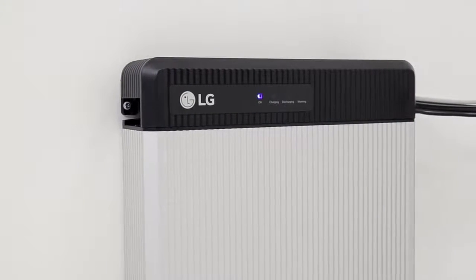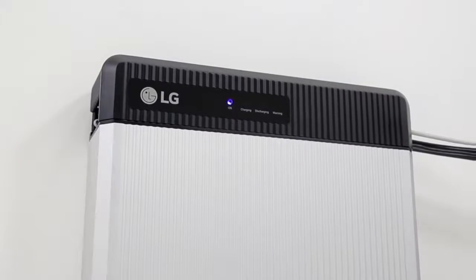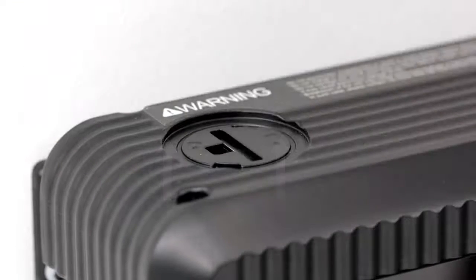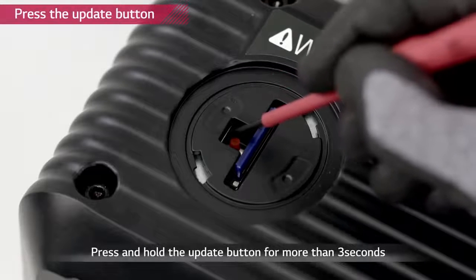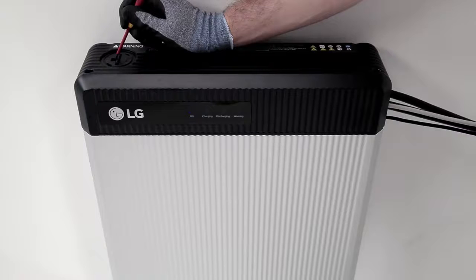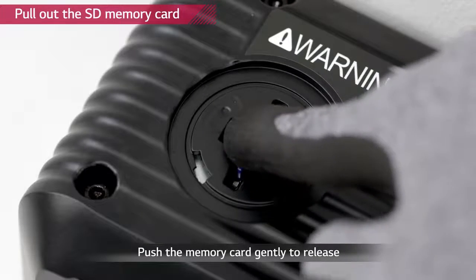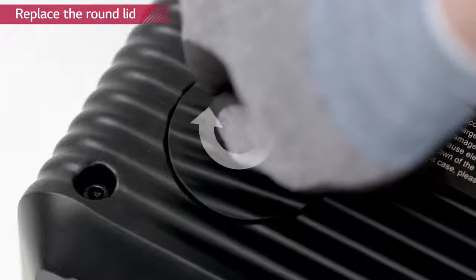If firmware update is necessary, every installer will be notified. LG Chem recommends using one of the SD cards stated in the installation manual. Turn off the inverter. The battery pack should be turned on. Remove the round lid on the left side of the top cover using a coin — turning it counter-clockwise will loosen the lid. Insert the memory card with updated firmware downloaded into the designated slot. Remember to delete all other files except for the firmware. Press the update button beside the slot for 3 to 4 seconds. Check the indicator lights — the LED lights will flash consecutively from left to right. When the firmware update is successfully completed, only the ON indicator will be flashing. When the update is done, press the memory card to release. Place the lid again and turn it clockwise. Turn on the inverter.